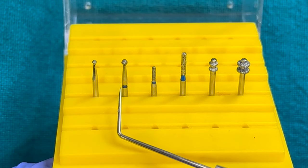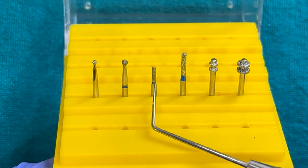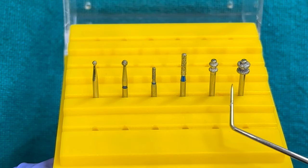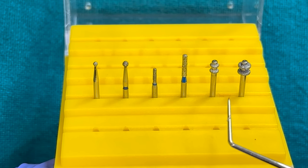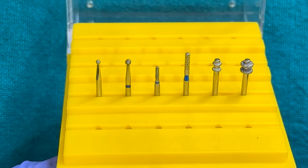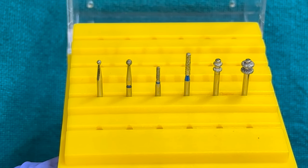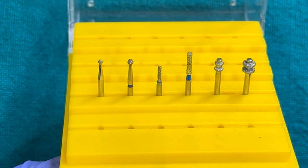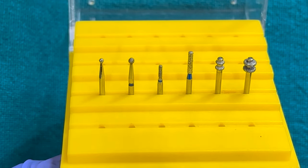These are round burs, straight burs, and depth cutting gouges. All these burs, either individually or in combination, are used to create depth cutting grooves on the surface of the tooth. These grooves are especially useful in controlling the amount of tooth structure that needs to be removed.